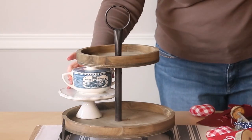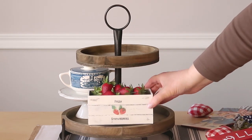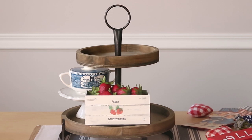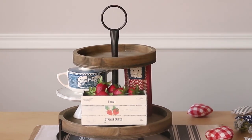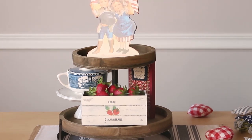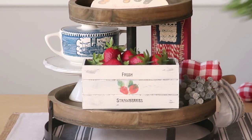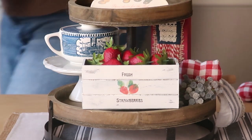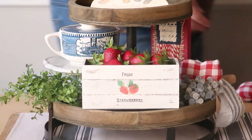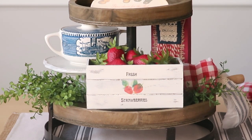I'm starting with my Currier and Ives sugar bowl. I feel like Currier and Ives is very Americana — I wanted to include it, and it's blue and white too. The strawberry crate with the faux strawberries just reminds me of summer. I'm sticking my little homemade flag design in there. The hearts are from Valentine's Day, but they work well because they're red and white — the right colors. I also like to use boxwood greenery because the green against the red, white, and blue is a really nice contrast. I always use some of that when doing an Americana style tiered tray.